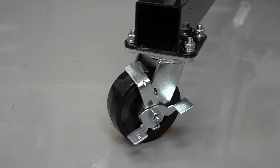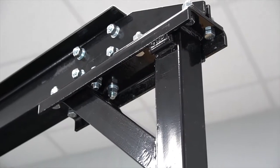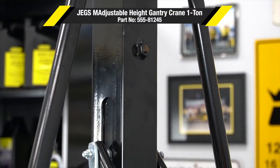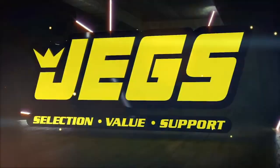The 5 inch swivel lock casters have molded-on wheels to protect your floors from any damage. Log on to Jage's.com today or call 1-800-345-4545. The most trusted name in automotive performance. One call gets it all, one click gets it quick. Jage's!